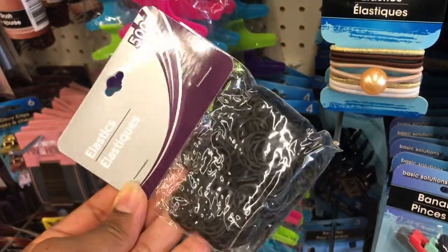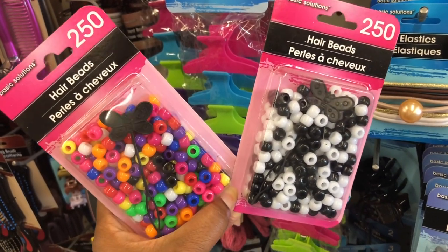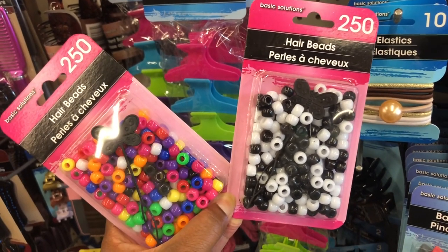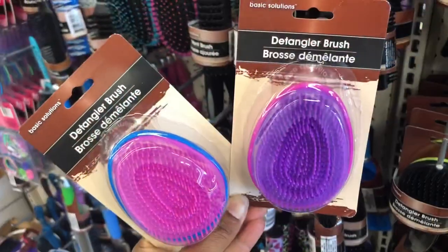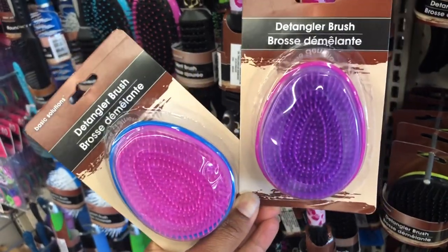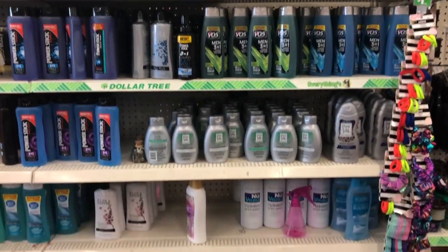They have little tiny black rubber bands and they also have beads! If you have a daughter who likes beads in her hair with braids — I remember when I was a kid I used to love beads in my braids. They also have detangler brushes in two pretty colors. Comment below: do you use a detangle brush and have you tried one from Dollar Tree?